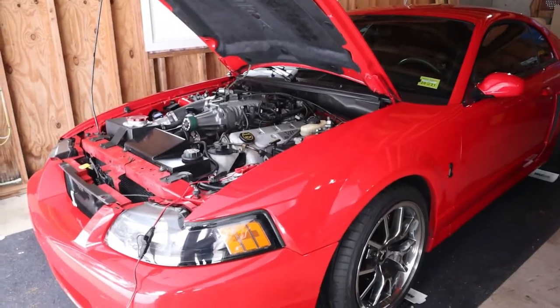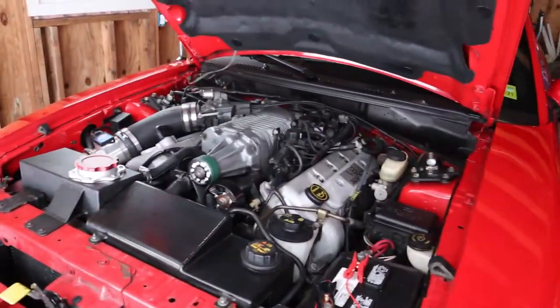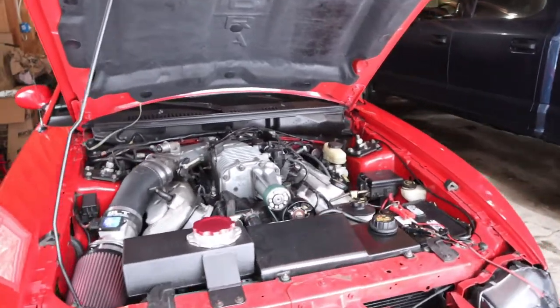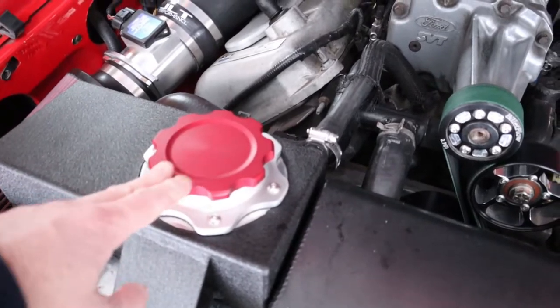I wanted to start this video out in the garage to cover a few things before I get to the main point of the video. Those of you that are new, this is my 2004 SVT Cobra, and those of you that have been here a while probably saw the video that I did on the cap.